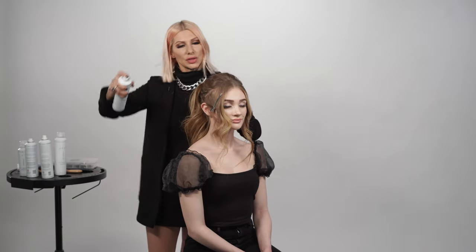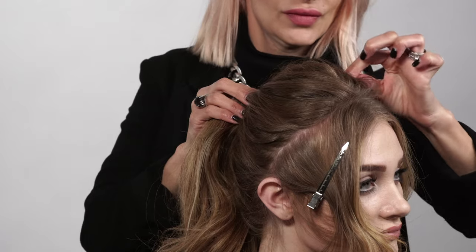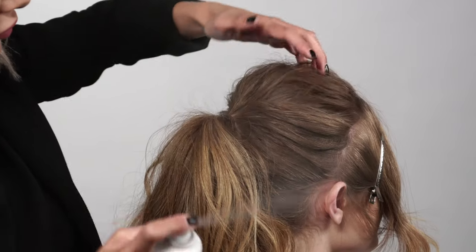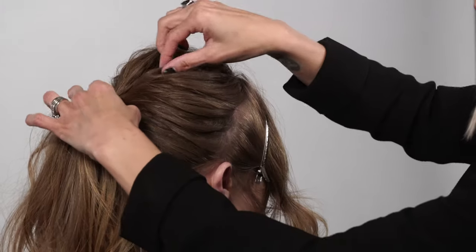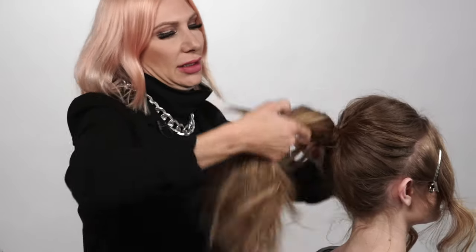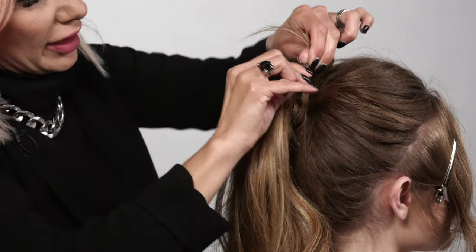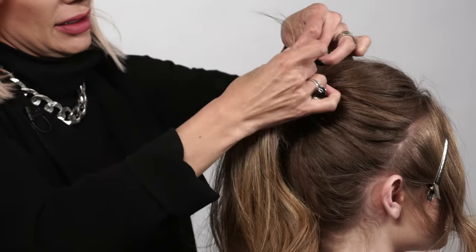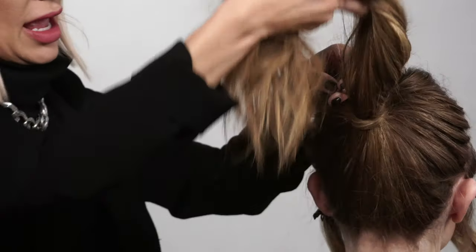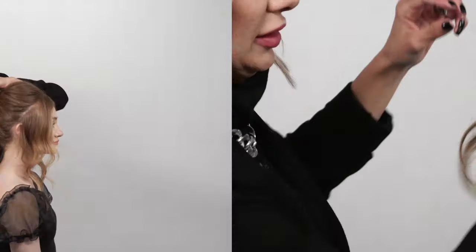You can use some hairspray for separation as I'm pulling the quarter-inch sections. Now we have our big full ponytail — we're going to hide the hair bungee by taking a piece of hair and wrapping it around the bungee. Once we get to the ends, we're going to take a bobby pin, pull it through that hair, do a little figure eight, and press it underneath our pony.